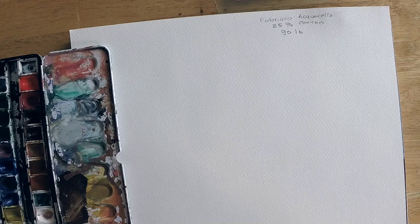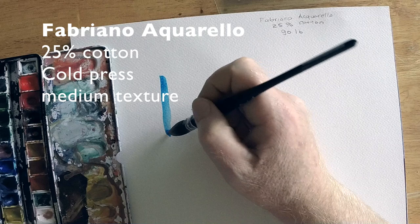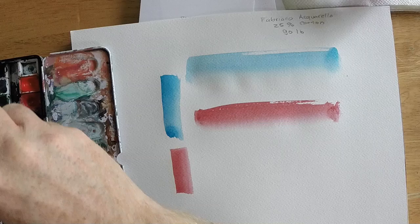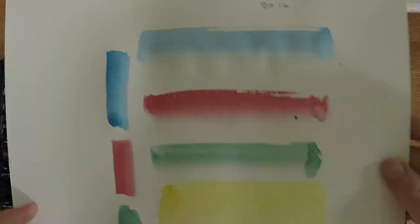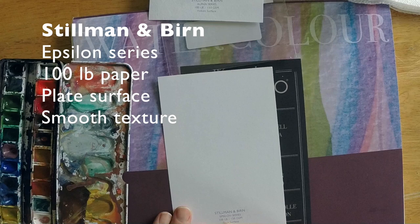I'm starting out with a Fabriano Aquarel 25% cotton, 90-pound paper — 90 pound is a fairly heavy paper. This is 25% cotton. If you're looking for really high-quality watercolor paper, look for 100% cotton, because that's going to give you good longevity. There are works done on 100% cotton paper several hundred years ago that still exist today. Also look for acid-free and archival qualities.